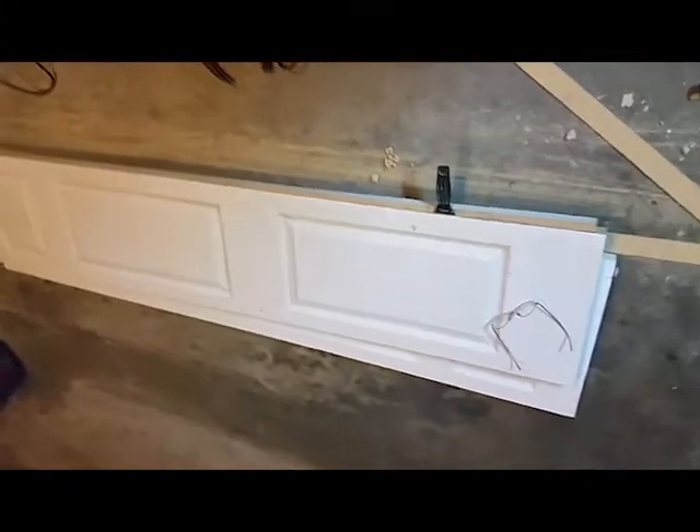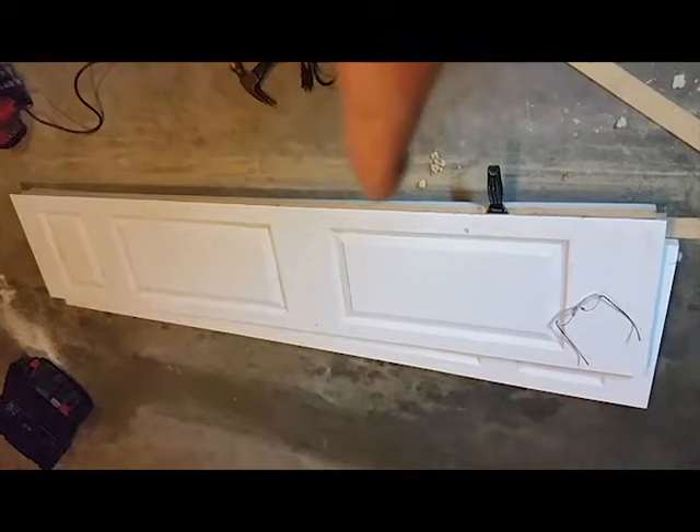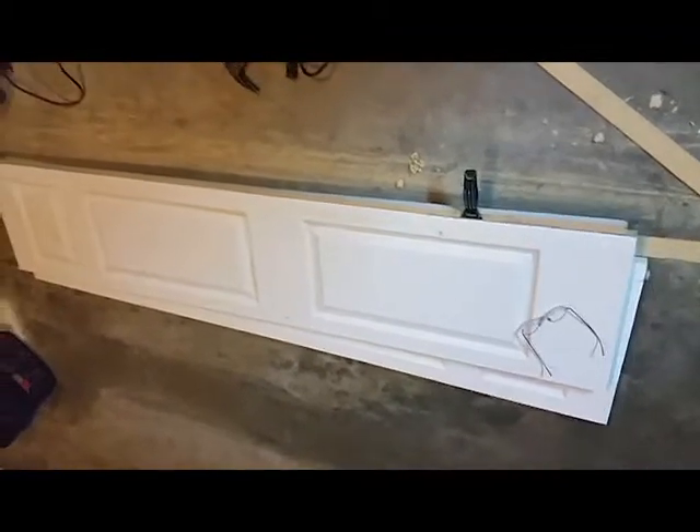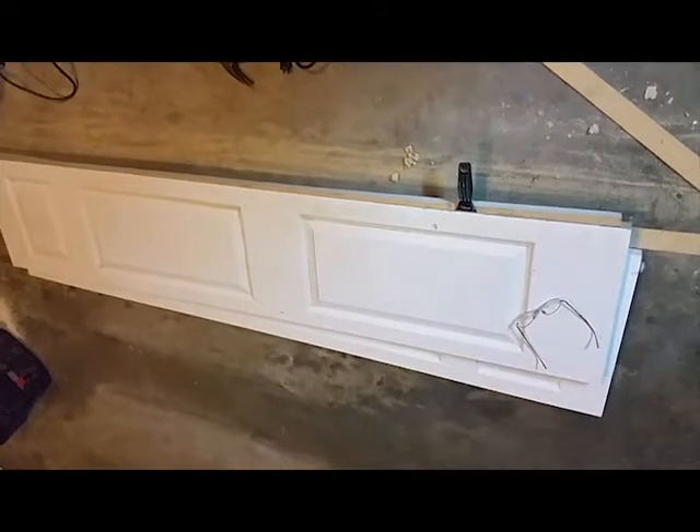You slide that joint right in there and glue it, let it dry, and you can just cut your door handle knob slot and some slots for your hinges — and you've got a custom-made door.